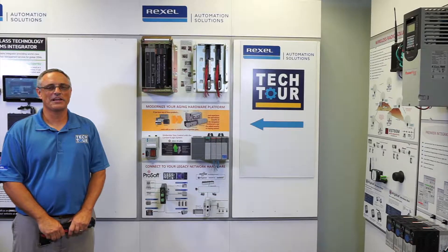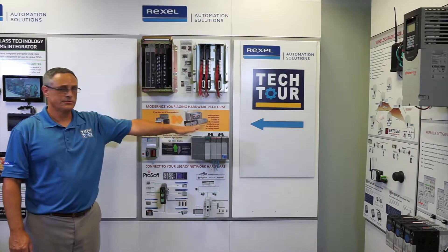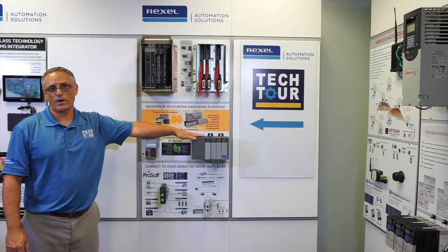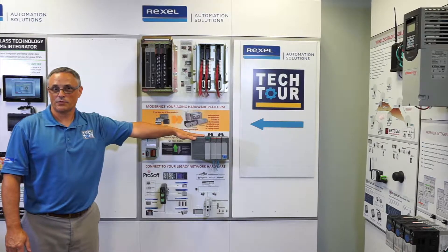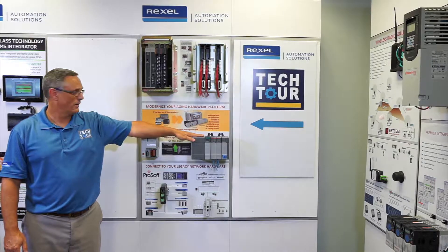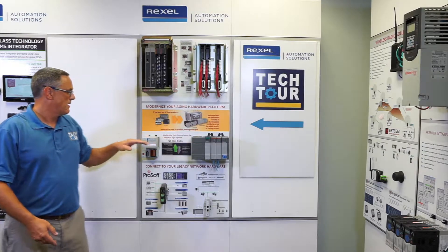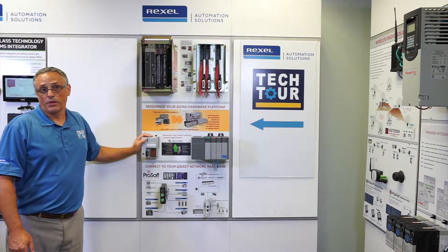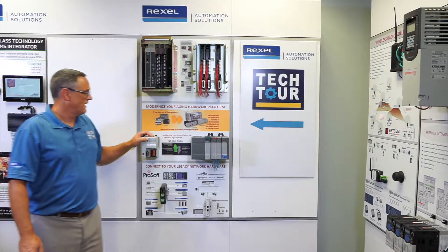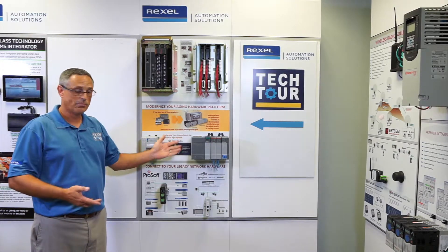Hi, I'm Jeff Kurzman with Rexel Automation. The transition we're discussing is how to take your SLC500, which is a current product but has been around for a while, and utilize the I/O on this processor without having to rewire everything — using it for the Logix platform. There are a lot of benefits in the connected enterprise that you're limited on with the older platform.